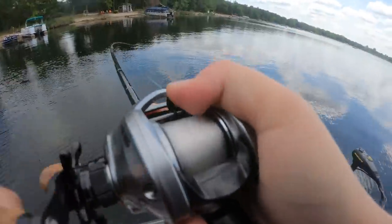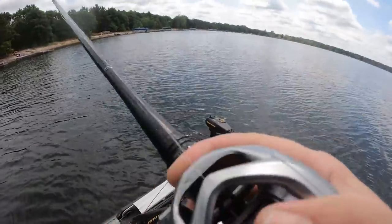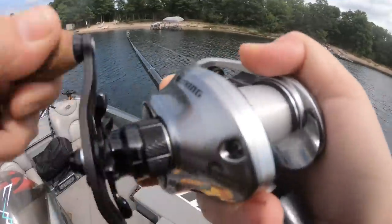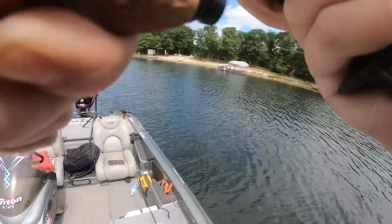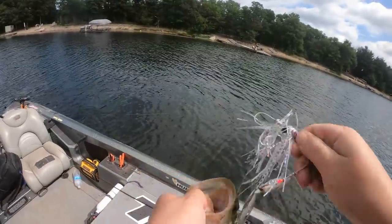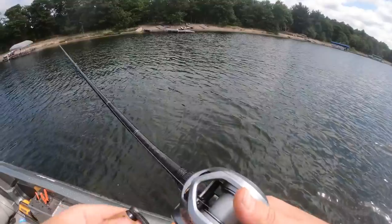There we go - little guy. Oh it's a little guy, oh it's a snake, that's why. Not bad at all, that's a good first fish. Got the skunk out of the boat - they're in the pencil reeds.